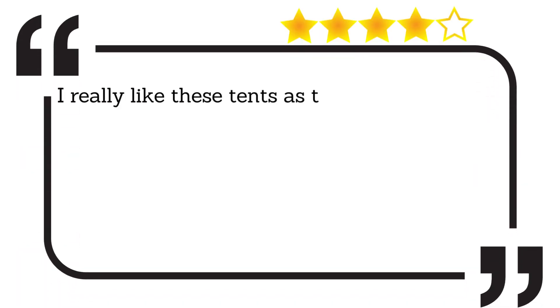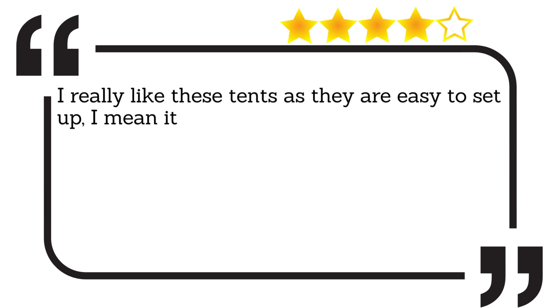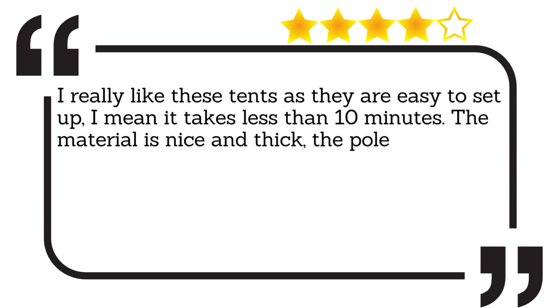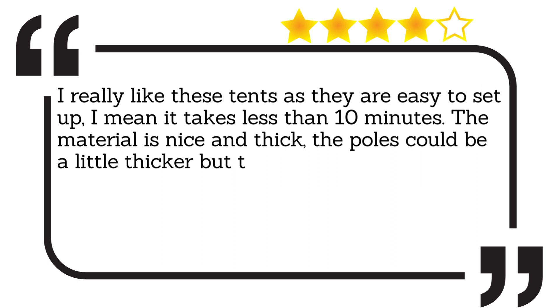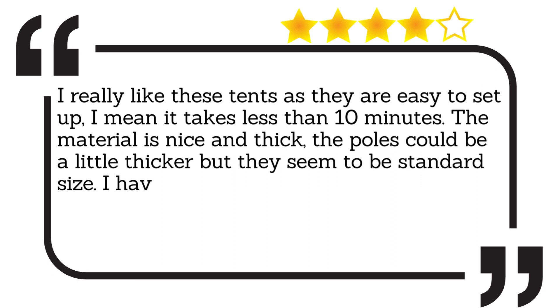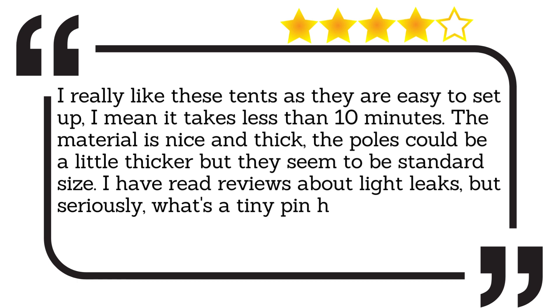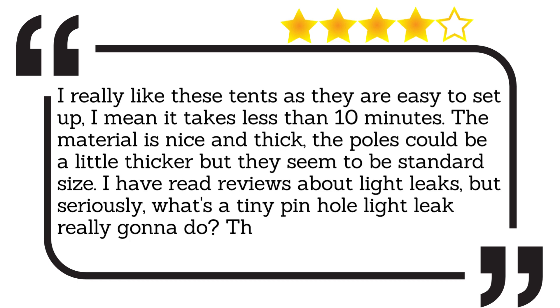I really like these tents as they are easy to set up — it takes less than 10 minutes. The material is nice and thick; the poles could be a little thicker but they seem to be standard size. I have read reviews about light leaks, but seriously, what's a tiny pinhole light leak really gonna do? These tents are awesome.